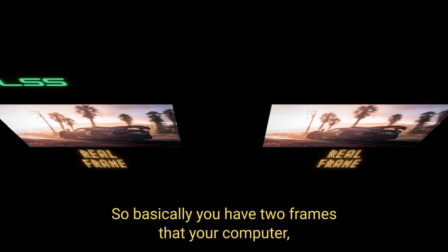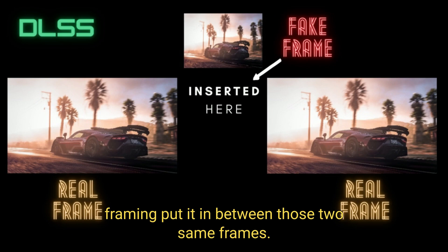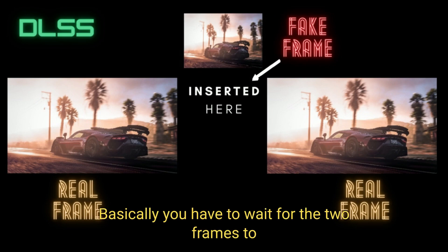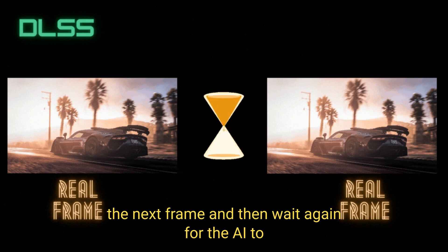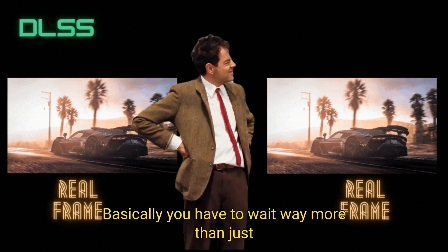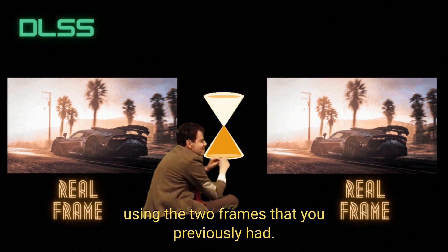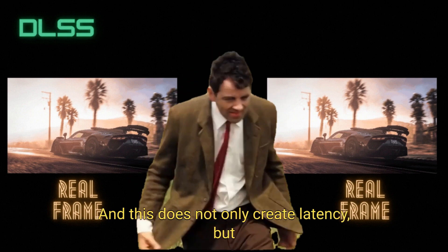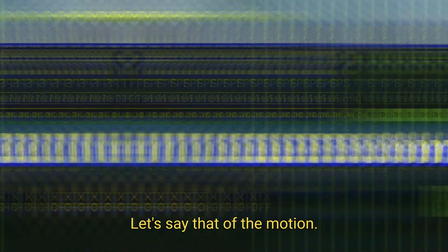So basically, you have two frames that your GPU produced, and then the AI will guess a frame and put it in between those two frames. Basically, you have to wait for the two frames to get produced, then wait for the AI to guess the next frame, and then wait again for the AI to place that frame in between your two produced frames. This does not only create latency, but it also creates a feeling of incorrectness in the motion.